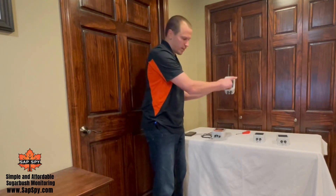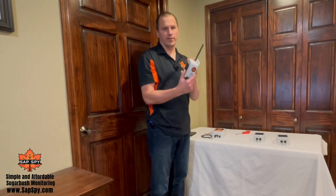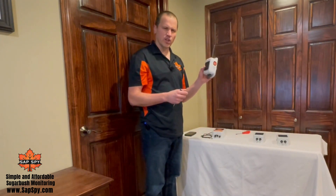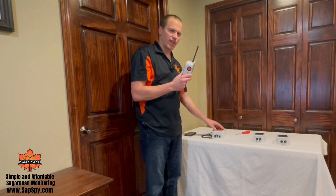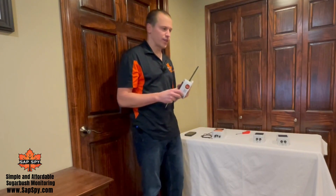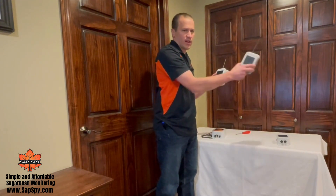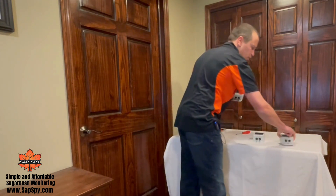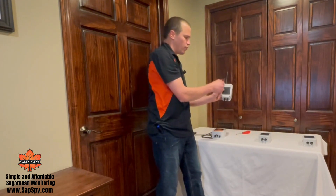With switch one in the on position, the node will now act as a repeater for other nodes. It wakes up early during the reporting window to listen for messages it needs to repeat, so one node can talk to the repeater node, which then talks to the hub. A good strategy is to start with a node configured as a repeater and walk away from your hub to find a strategic location — maybe higher up a hill — where it can cover a lot of ground. As of today, you can have two repeater hops to get back to the hub, meaning a node can talk to a repeater, which talks to another repeater, which talks to the hub.